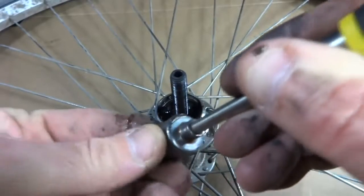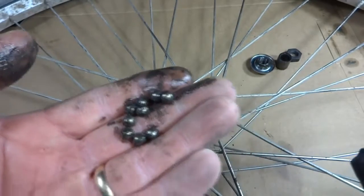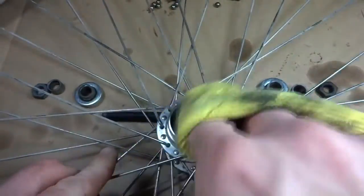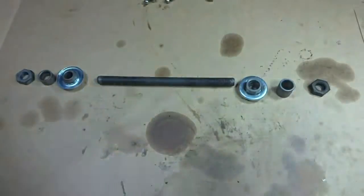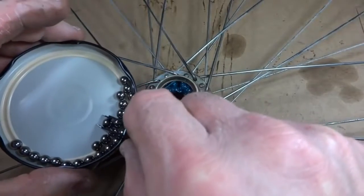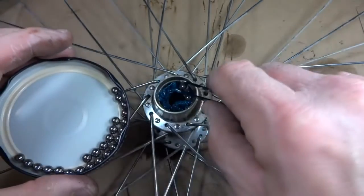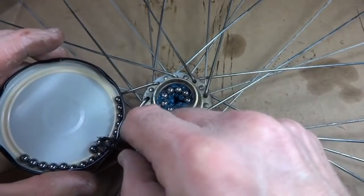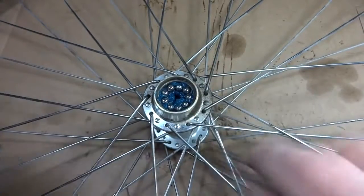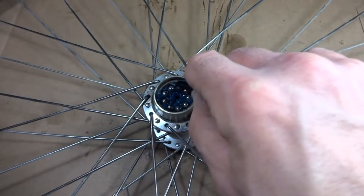Just get them out there like that — three, four, five, six, seven, eight, nine ball bearings. Now I just want to take one bearing at a time and drop it in the race, and the grease will hold it in place. And there's my nine bearings. I got a nice little circle around in there. Just make sure they're pressed down into the grease like that, and then they'll stay there.